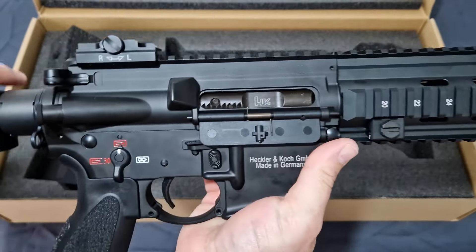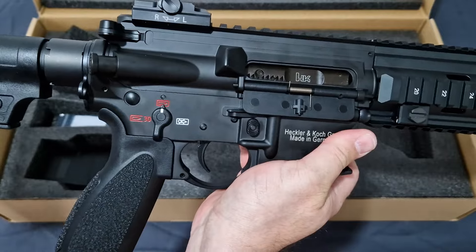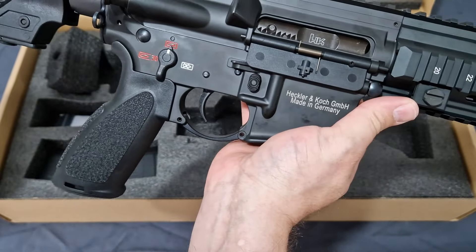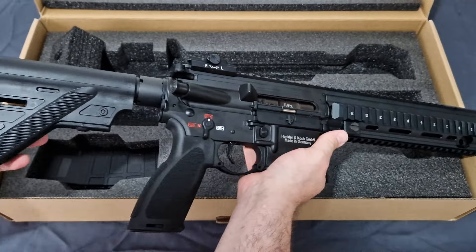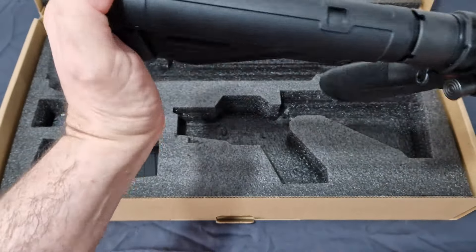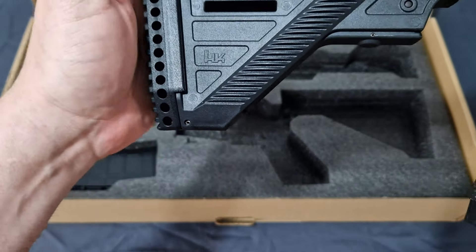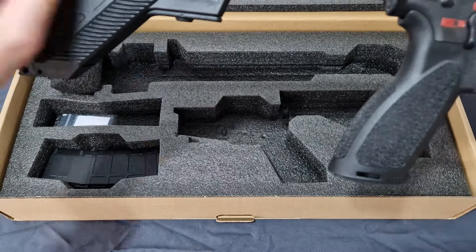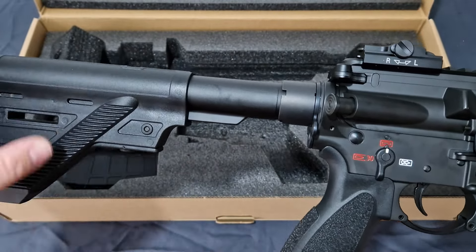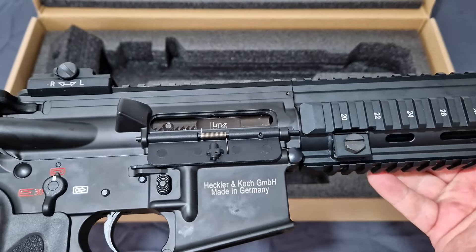That trigger is nice and light with a bit of a crisp break - I'm sure that's going to bed itself in. And a bolt release, which is nice. You've got your HK markings there. In order to try and cover up some of the markings - why cover it up? H&K. That is also a single-piece buffer tube - this is all one piece. It's not like the normal Marui ones which have the end cap and a spacer, making it better with mil-spec. Everything just looks freaking amazing on this thing.